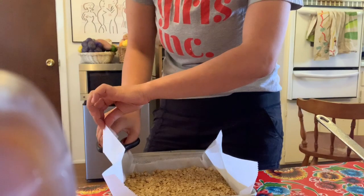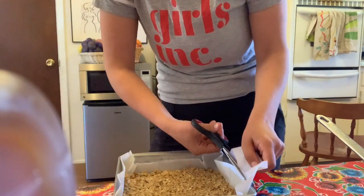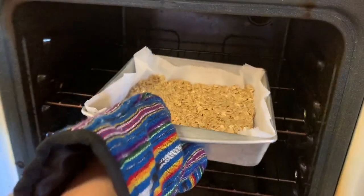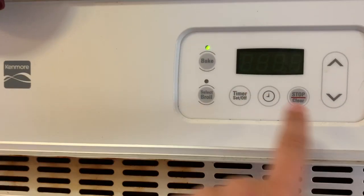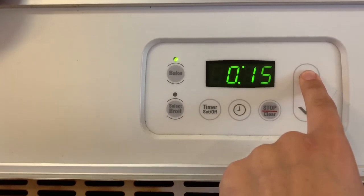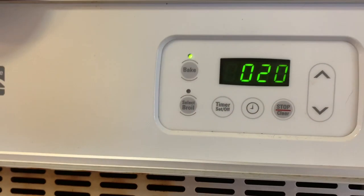Now I'm going to trim off any excess parchment paper because it can actually burn in the oven. It's now ready to go into the preheated oven. I've got my oven mitt on and I'm going to put it in for anywhere between 20 and 25 minutes. I'm going to go for 20 minutes and then check back. If they need a little bit longer, I'll leave them in for a few more minutes.